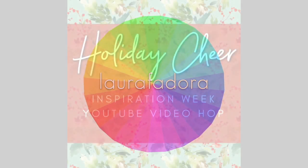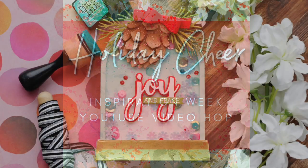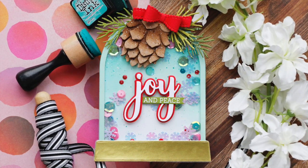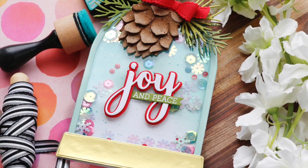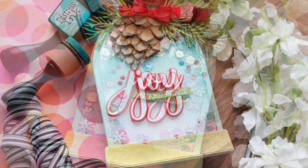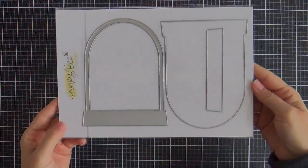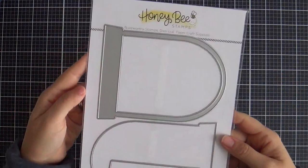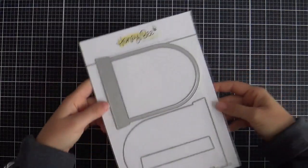Hi everybody, Laura here. Thank you so much for joining me today. I'm excited to be a part of the holiday cheer YouTube video hop with Honeybee Stamps. They have a fun and festive new release happening and I've created a shaker shape card using the Snow Globe A2 Shaker Honey Cuts die set.